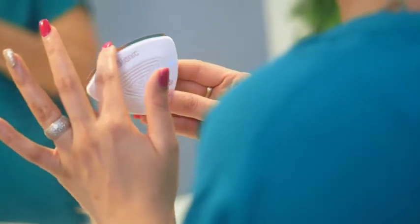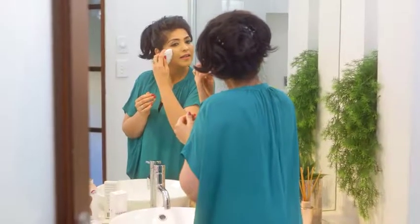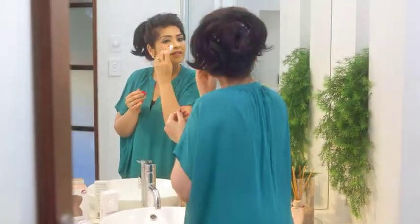How it works is it goes at a two millimeter depth causing passive disruption of the skin layers, collecting the debris.